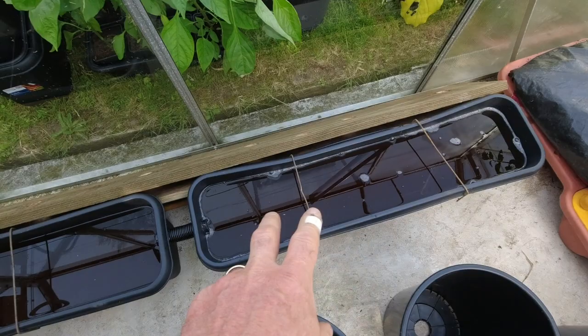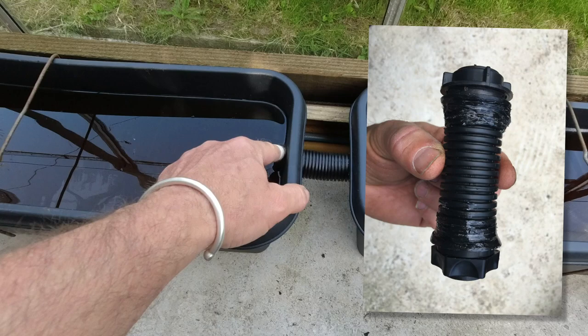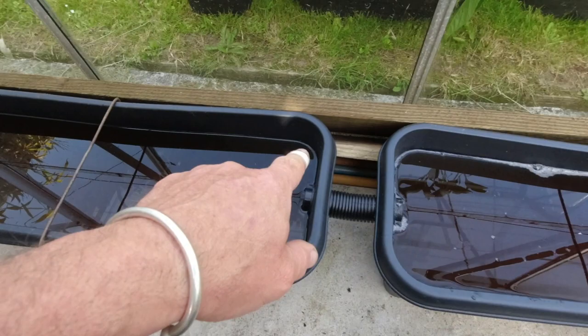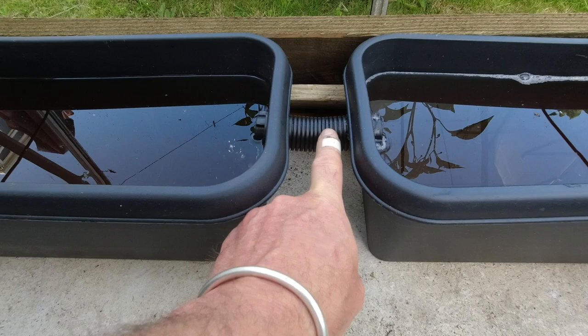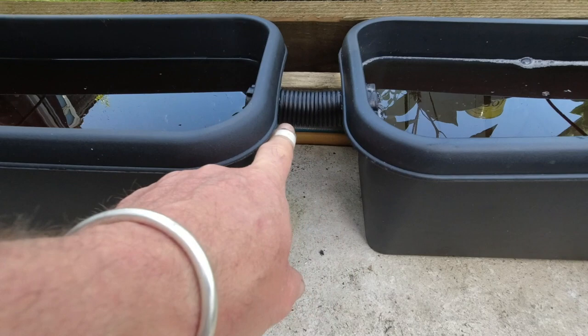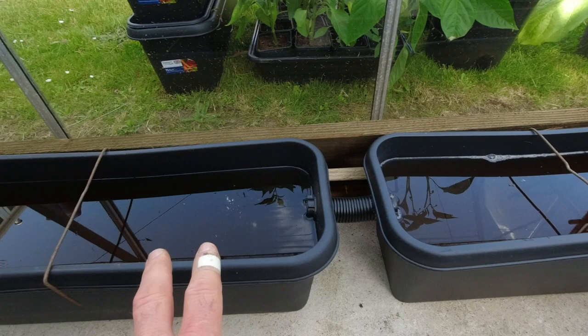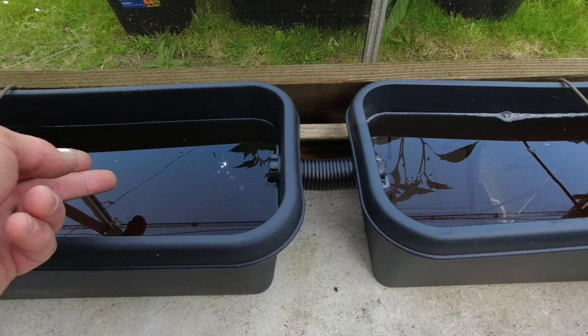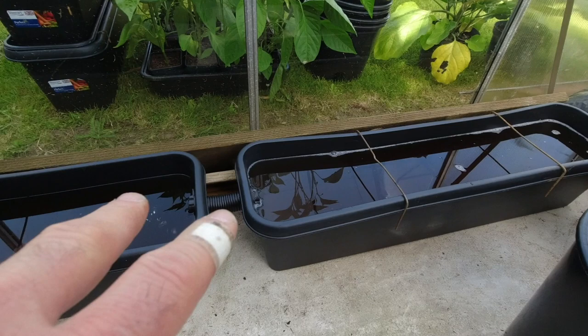This is the metre-long water trough and this is the 80 centimetre one. They're joined together via a water butt connector with a little bit of silicone sealant to stop it leaking. This is 20 litres and this is 30 litres — it's already got water and tomato feed in. One thing I'll change on the next system is the position of this connector pipe. At the moment it's at the top, but it would be much better at the bottom so water and feed equally flow between the two troughs when one empties faster than the other.